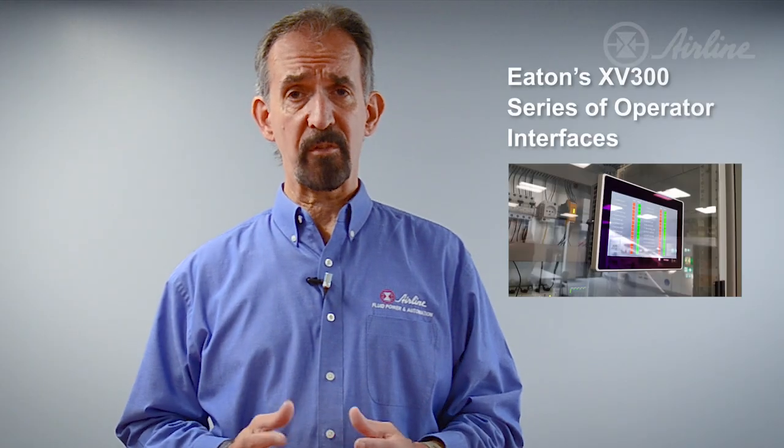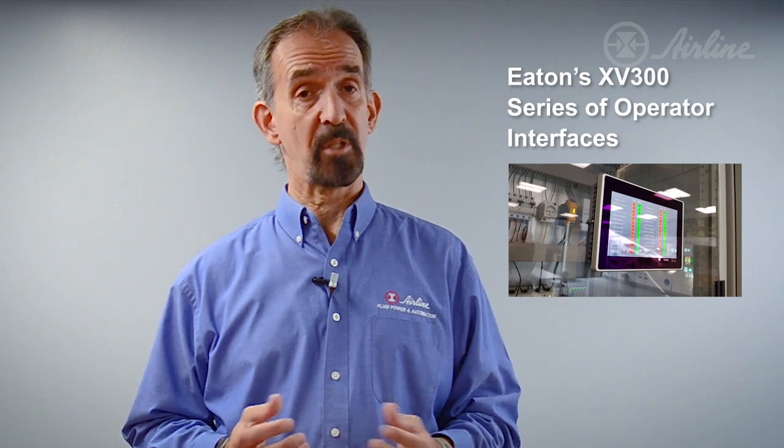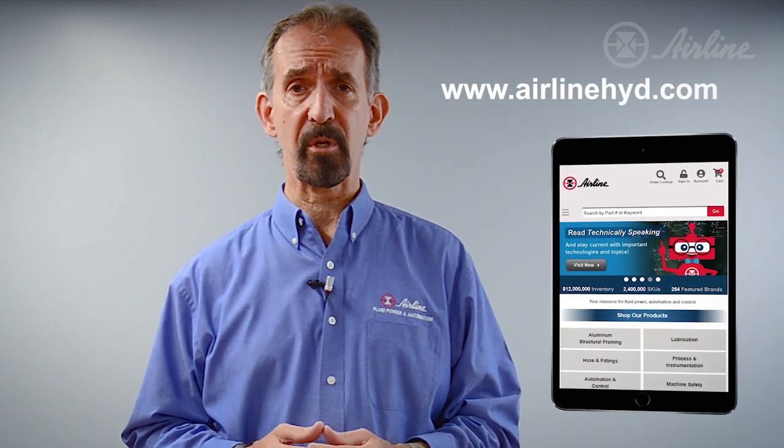To learn more about Eaton's XV300 Series HMI or PLC, contact us to arrange a demonstration and discuss your application, or visit our website to find these and other products available for easy ordering and fast delivery from Airline. If you liked this video, be sure to subscribe to Airline's YouTube channel for the latest information on technologies to save you time and money. Thank you for watching.